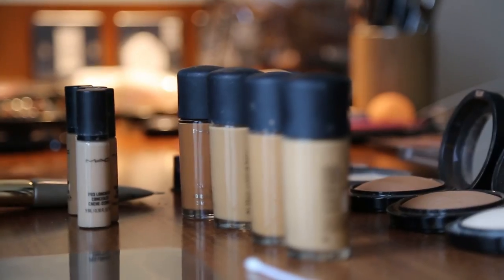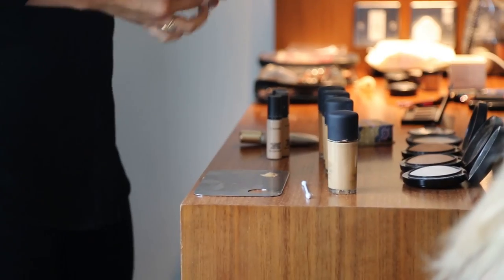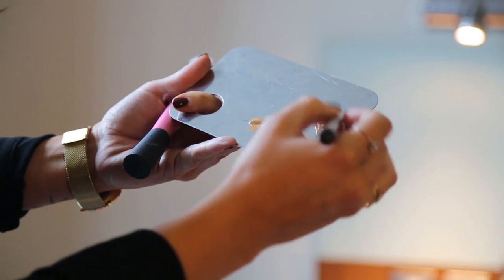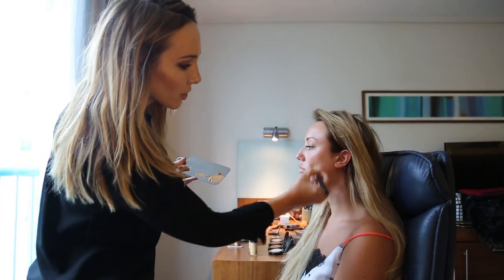For contouring you need lots of different shades — you're creating different shades throughout the face. I'm using a few different MAC shades: NC30, NC40, and NC44. This one does look super dark but Charlotte is quite tan, so I mix in just a tiny touch of it. I'll start with the base now, using a small MAC 193 foundation brush.